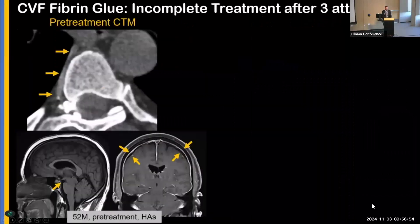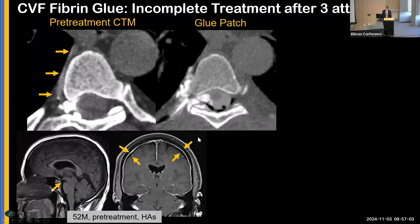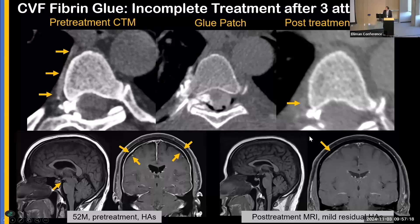Fibrin glue patching may not work in every patient. In one case with a fistula and abnormal brain MRI, we performed three fibrin glue patches — I was actually quite happy with the coating technique. However, on follow-up myelogram there was a faint residual. While the brain MRI improved, there was still meningeal enhancement and the patient still had some symptoms. This raises the question: what are the data on fibrin glue patching?